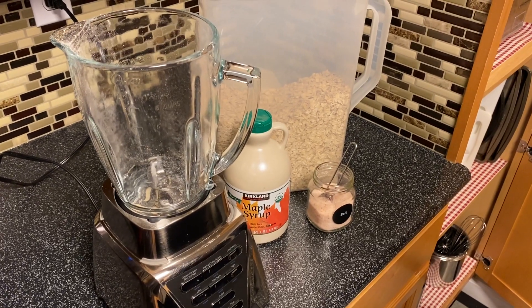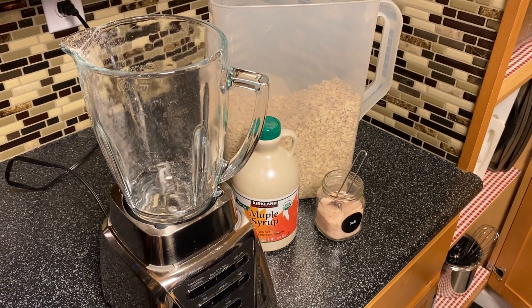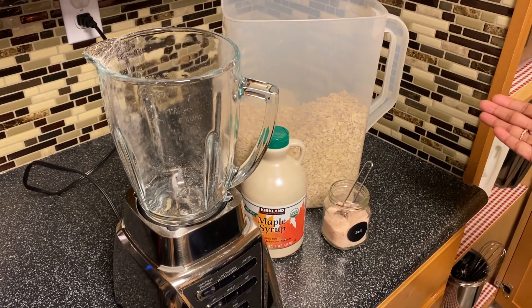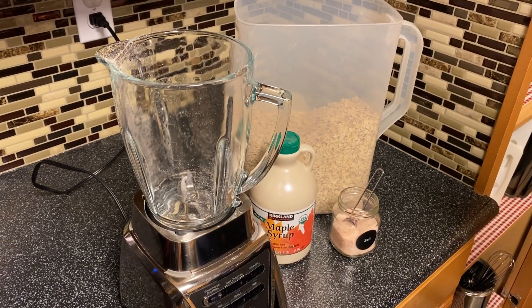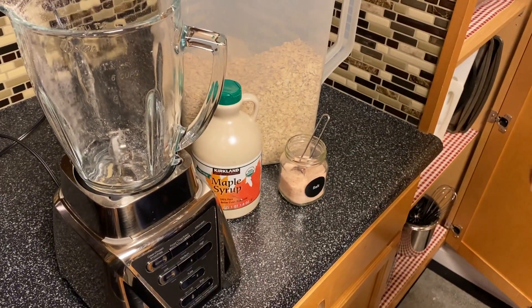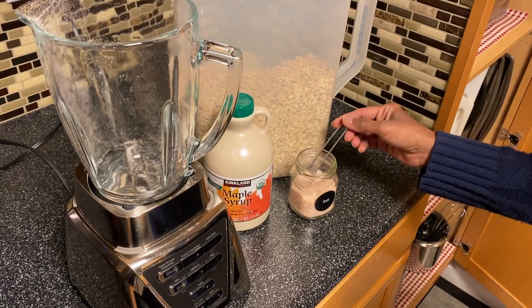All right, today we're making homemade oat milk. What you need is one cup of oats, three cups of water, a tablespoon or a couple of tablespoons of maple syrup, and a teaspoon of salt.